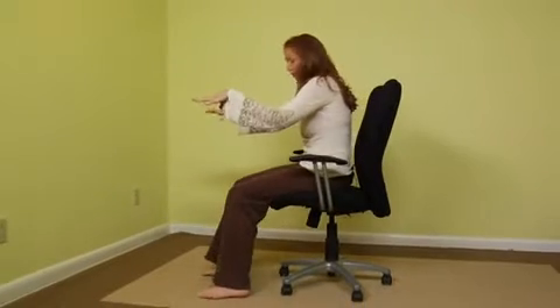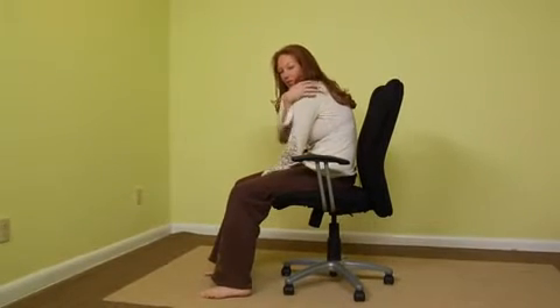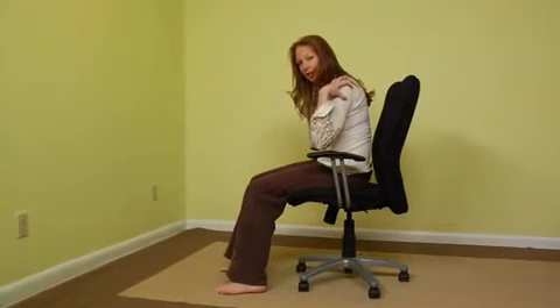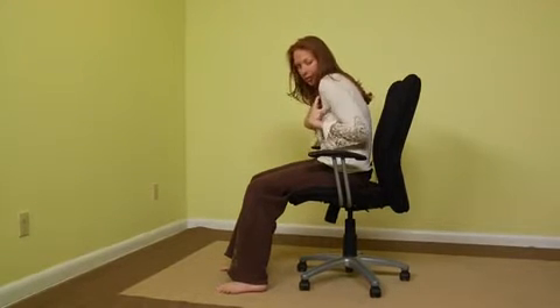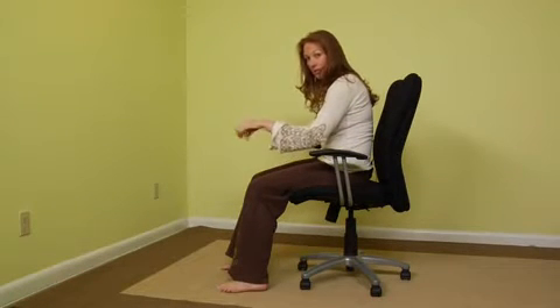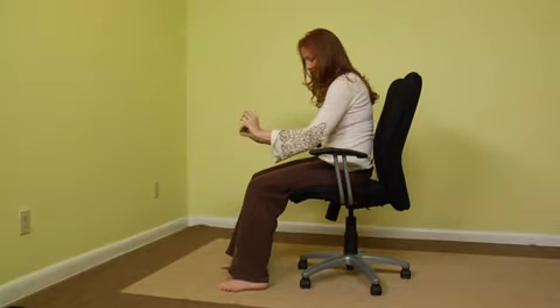Hi, my name is Cass Nauman and this is going to be a series on office chair yoga. A lot of times when you're sitting in a chair all day at your computer, your back is going to be hunched, your shoulders are forward, you get a lot of stress in the cervical vertebrae and the neck. The shoulders hunched forward so you get a lot of pain in the chest, the shoulders, the neck area, as well as your wrists — especially if you don't use really good posture with your wrists.